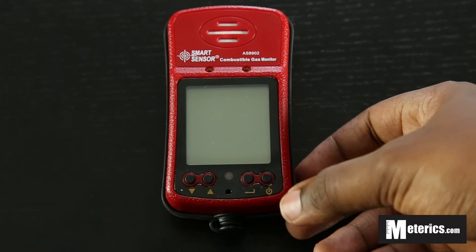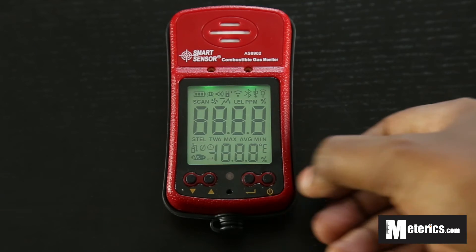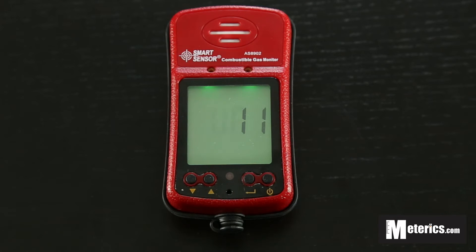First thing you want to do is push the power button, which is here on the extreme right, and hold it for about a second. The green light comes on and then the vibrator kicks in. It has an inbuilt vibrator, so it's quite handy and efficient when notifying you about the levels. Once that's done, it will quickly do a 20-second countdown in which it's going to activate the sensors and detect combustible gas levels in the air.